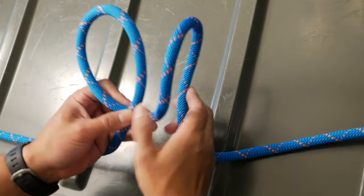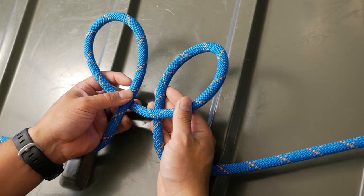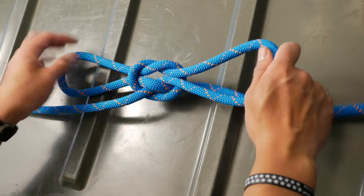So we'll go ahead and make the handcuff knot as our base. We'll make two identical loops, pass the second one over the first one, and then pass each loop through the opposite loop.